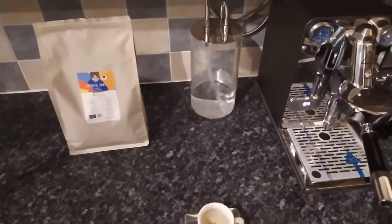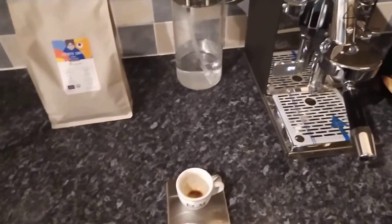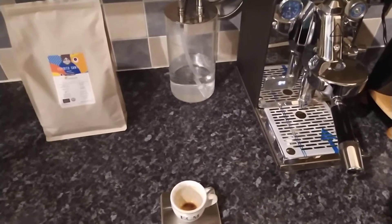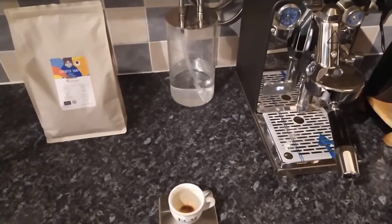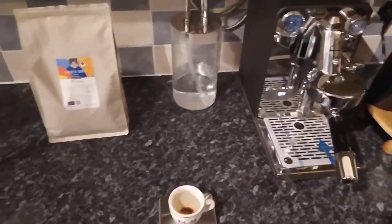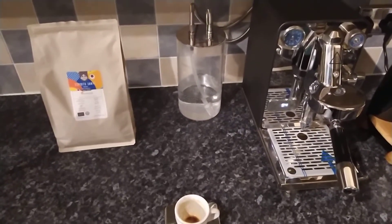It's just a good standard espresso — no bells and whistles, does what it says on the tin. Price-wise, you're looking at about £26–£26.50 for a kilo, which is not too bad.